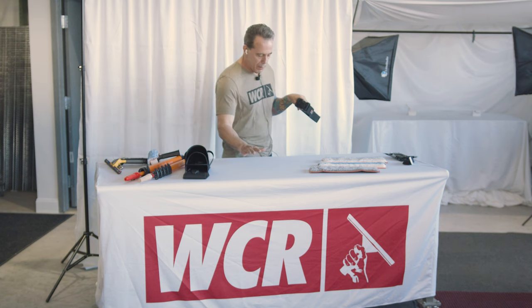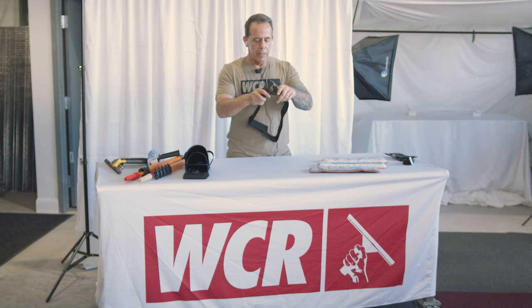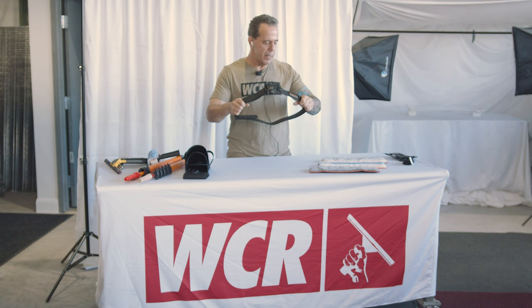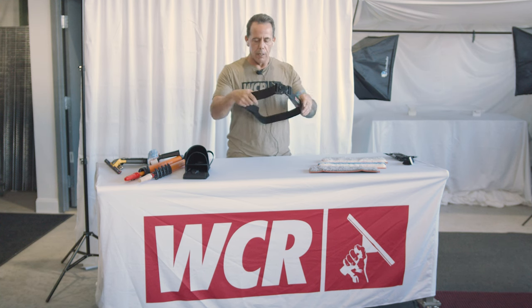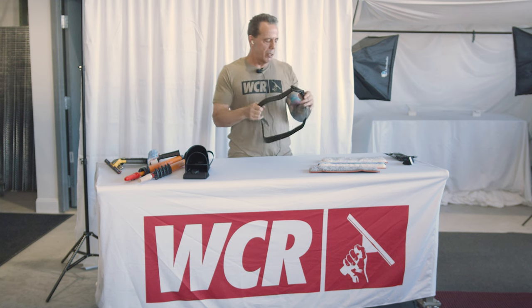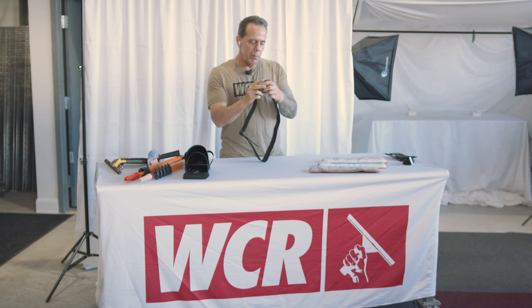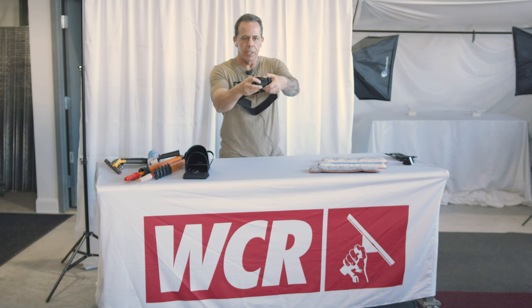The other thing I designed right after that was the Trident belt. This is made out of highly durable scuba gear belt material. You imagine having big tanks and scuba stuff on and you're swimming underwater, so these can carry a lot of weight. But the problem was in the buckle itself.